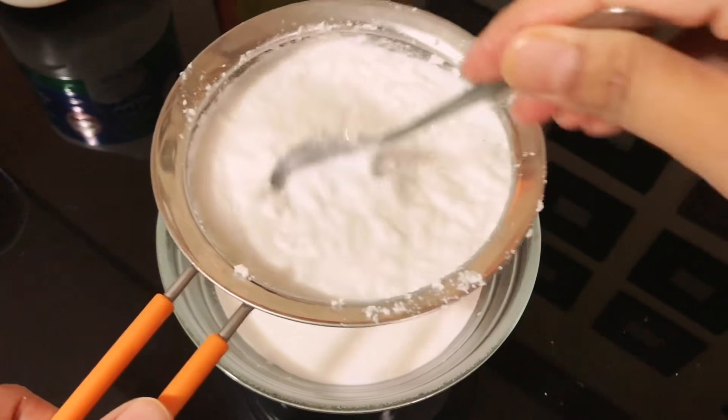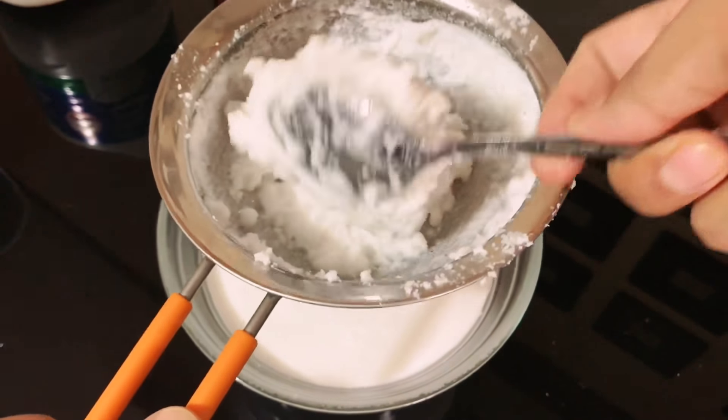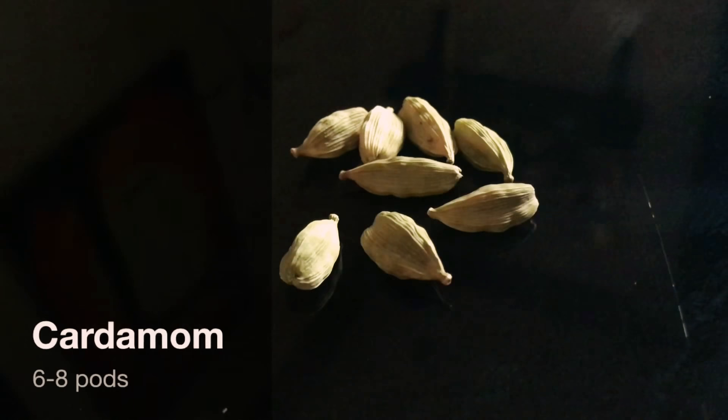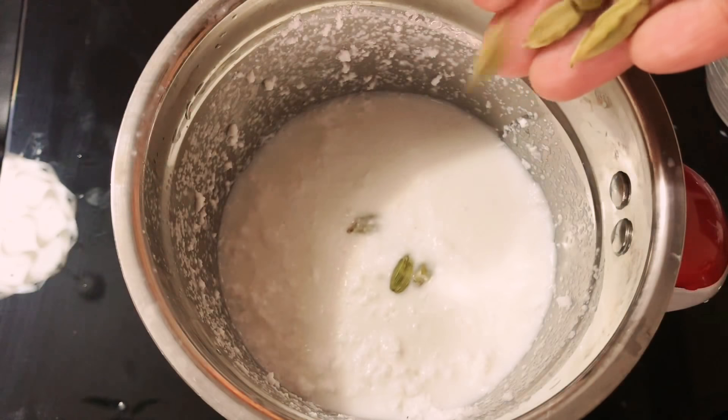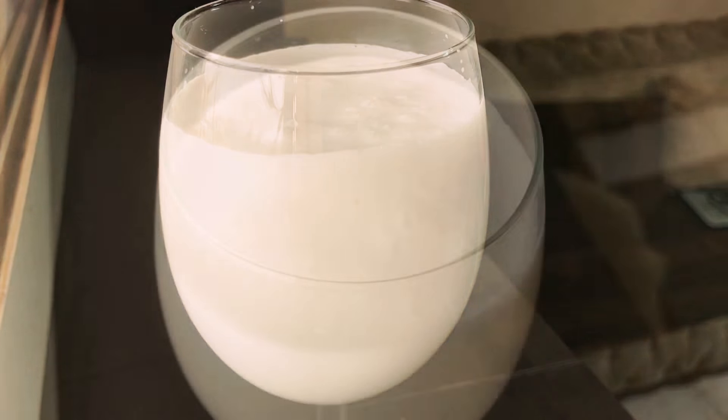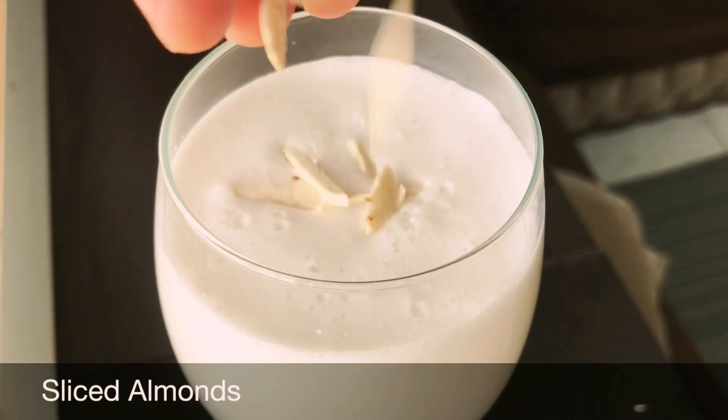Now add this to the blender again, then add one glass of water, blend, and again extract the milk. Pour this back into the blender, then add two or three tablespoons of sugar as per your preference. Then add six to eight cardamom pods into it.